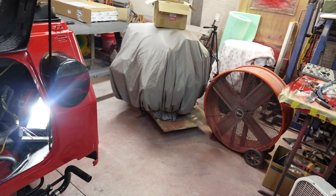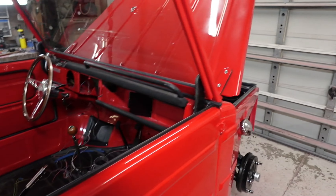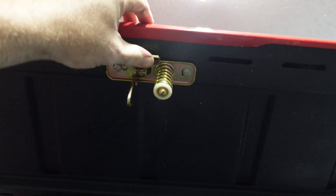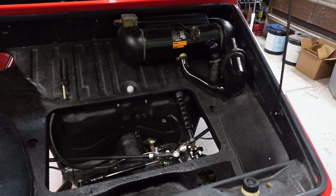Anyway, no new parts today. The only thing was just basically the O'Reilly's run — we went and bought a bunch of stainless steel bolts and whatnot. We did do one other thing: the new hood release is on with the new stainless steel bolts and washers, and it works great. The latch is good. I just have to put my little rubber bumpers in here and there, and then the hood's done. Getting there — progress.